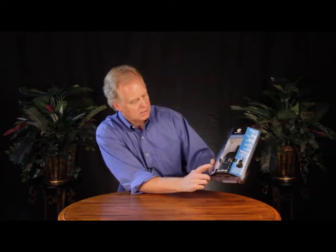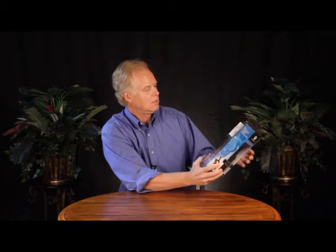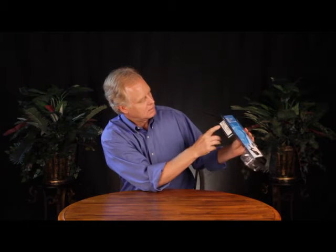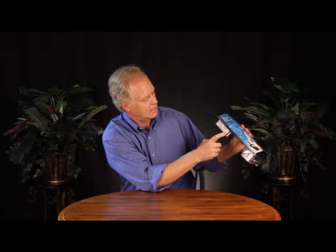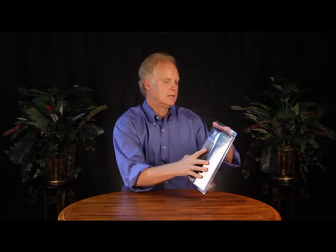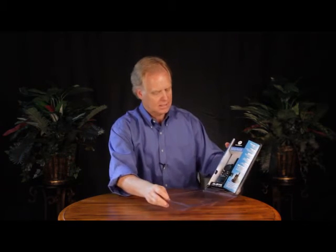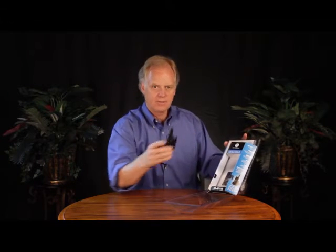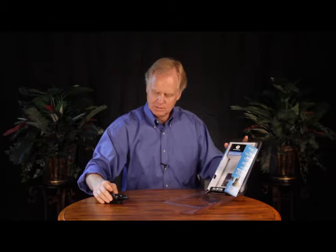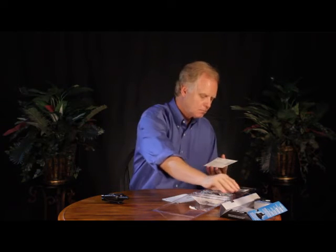So this is the box, and as I said, this is the CLS 1110 from Motorola. Motorola has a tag on the side with the serial number and the model number. You open it up — it's a clamshell box. When you open it, you've got the radio. I'm going to set that aside and come back to it, and on the inside we'll start off with the documentation.